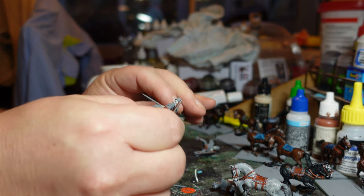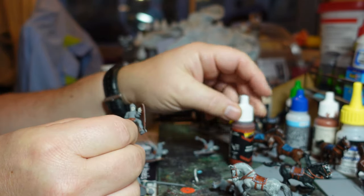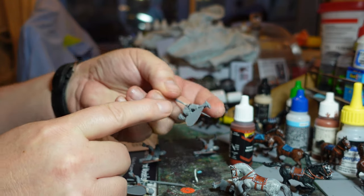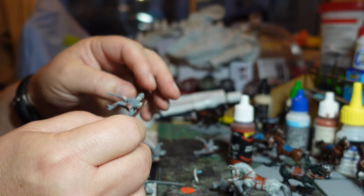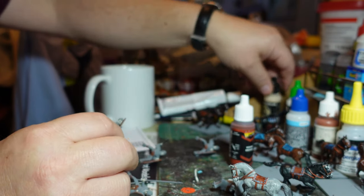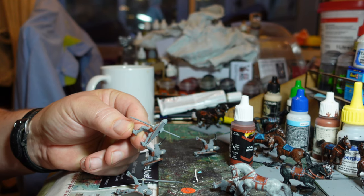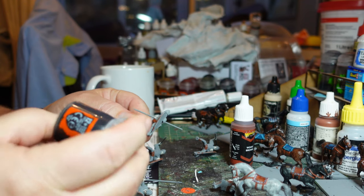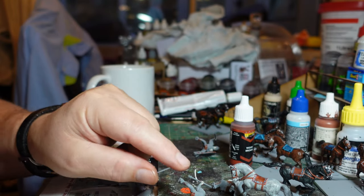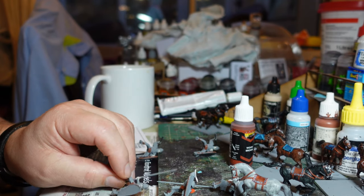I've used Warlord Wood Brown for the inside of the shields, since they were generally wood. I've done the saddle front and back there, and the base skin tone using Scale Color Pale Skin. For the armor itself - they've all got mail largely - I'm going to do silver mail. The way I'm going to do that is undercoat them with Contrast Basilicanum Grey all over, and then dry brush silver over the top - I like that effect.